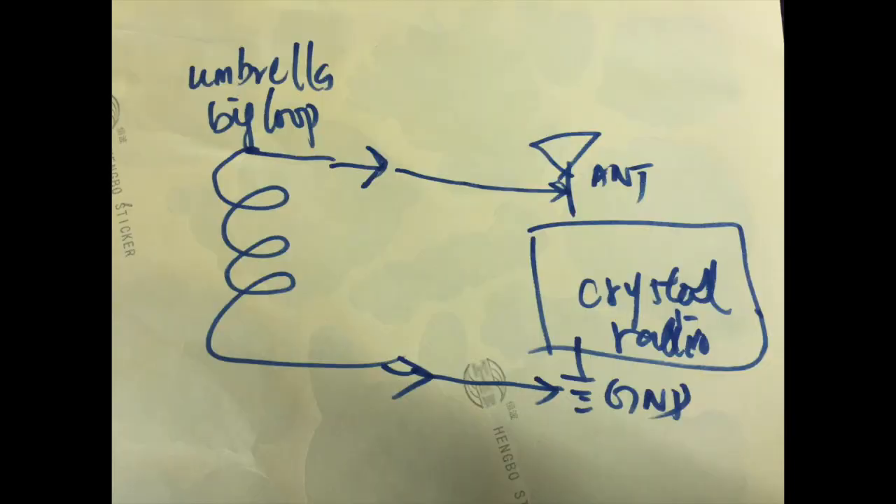In my second test I am using the umbrella big loop to replace the antenna and ground. Let's connect it like what you see on the diagram here.